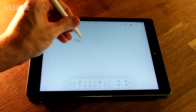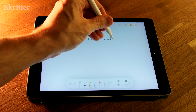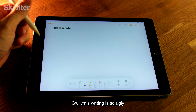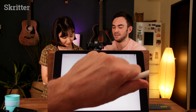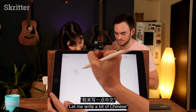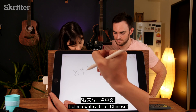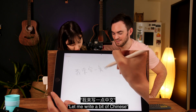So this is a note. Ayuna, why don't you try writing some Chinese? You can write in traditional.